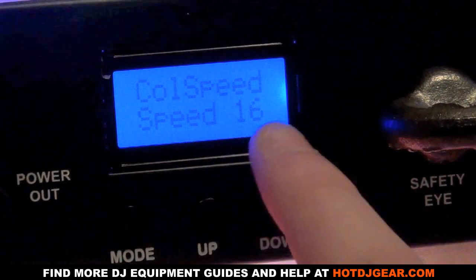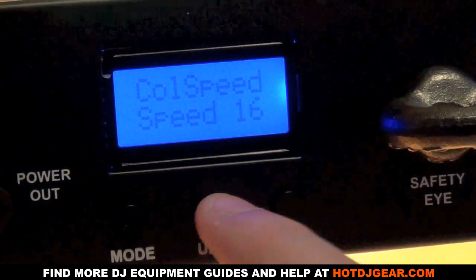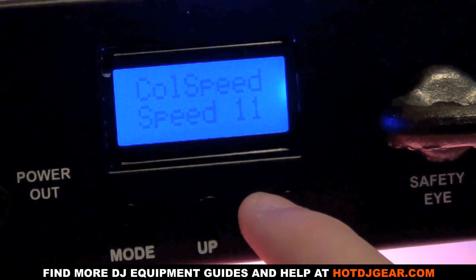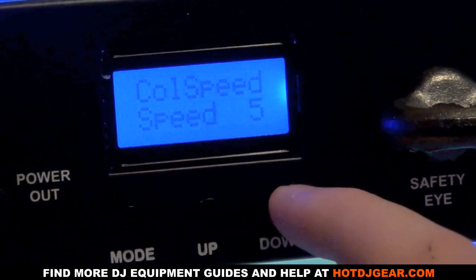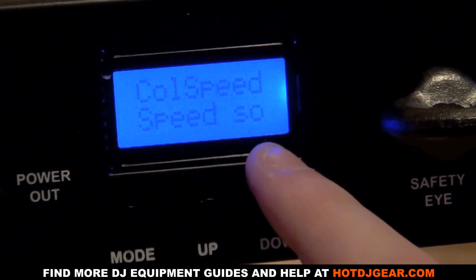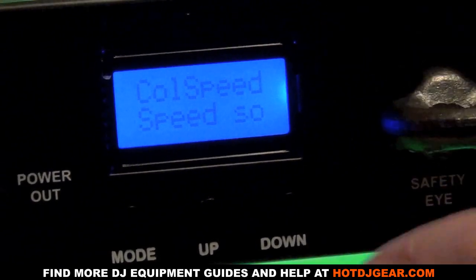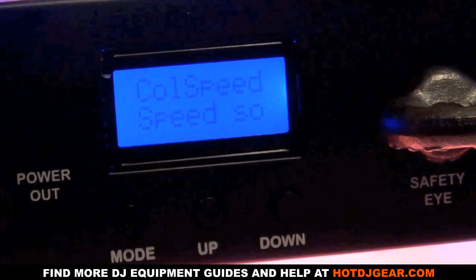Pressing mode again we're now into color speed, currently set to sixteen. We can change the speed using the up and down buttons, and we can also put it into sound active mode — displayed as 'SO' — where the fixture will run in response to sound.